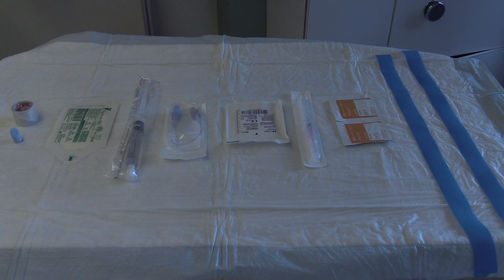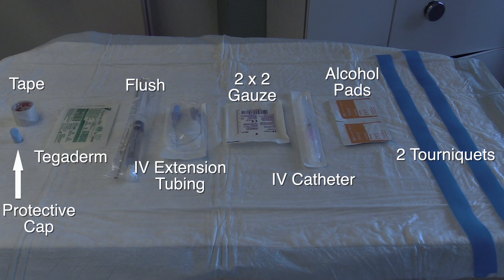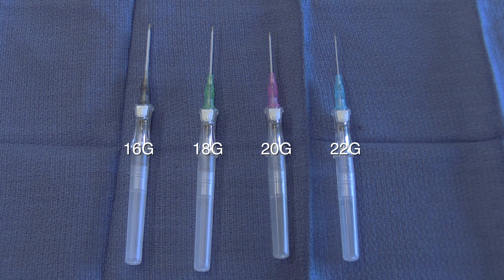The first step is to explain the procedure to your patient and prepare your materials. The required materials are shown in the order of use: tape, Tegaderm, flush, IV extension tubing, 2x2 gauze, IV catheter, alcohol cleaning pads, two tourniquets, and a protective cap.